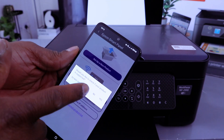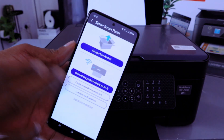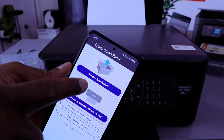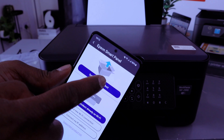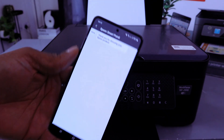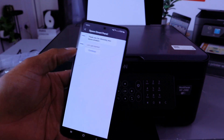In the Epson Smart Panel, select the plus (+) button at the top. When asked if you'd like to check if your product is supported, select No. Then select 'Set up a new printer' — it will start to search for available products.